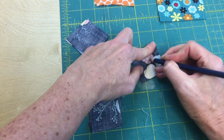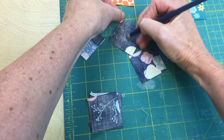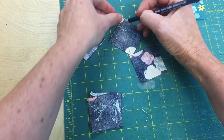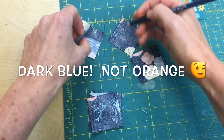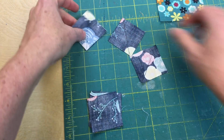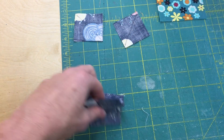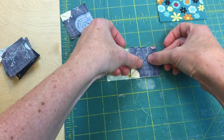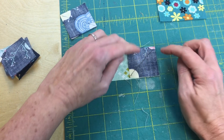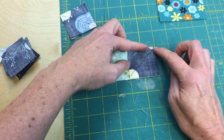The first thing you do is take these little pieces and draw a line straight through the diagonal on every single one of them. I'm doing this on all the dark pieces — you don't have to draw a line on the orange ones, but on all these dark ones you draw a line straight down the middle. You can use a straight edge; I'm eyeballing it. Then you're going to place it right on top of the three-and-a-half-by-two-inch pieces and sew right down that line.